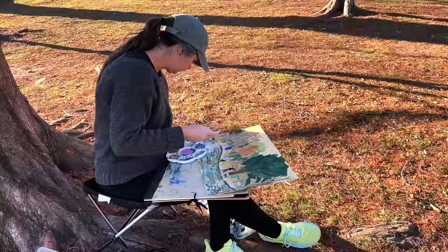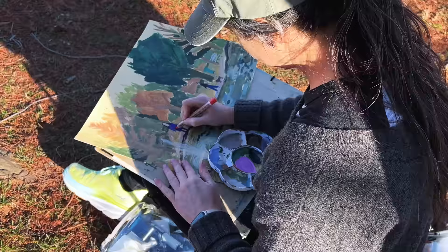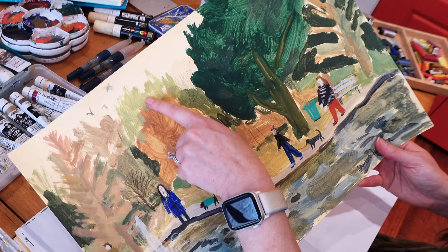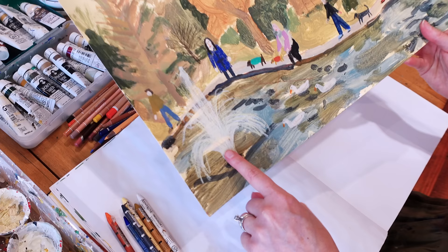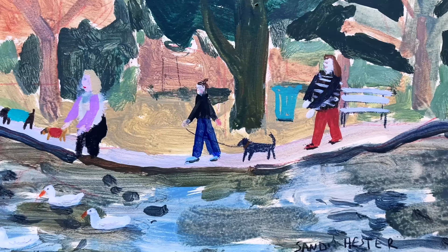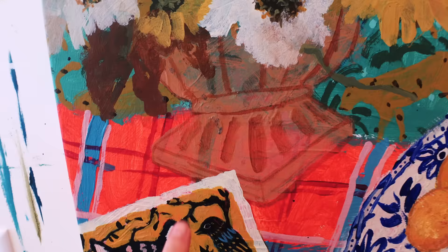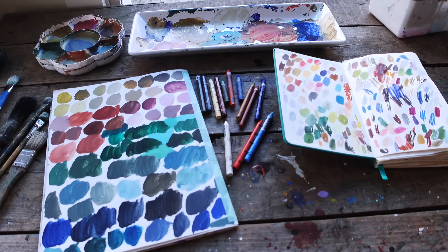Here's an example of that on a sketch I did at a park recently. You can see where some of these orange marks have shown through all the way. Even here where I was doing the water, you can see some of those marks. You wouldn't notice unless I told you, and all it does is add depth. At first it can feel scary because you can't envision what it's going to look like, but those underneath lines just help.